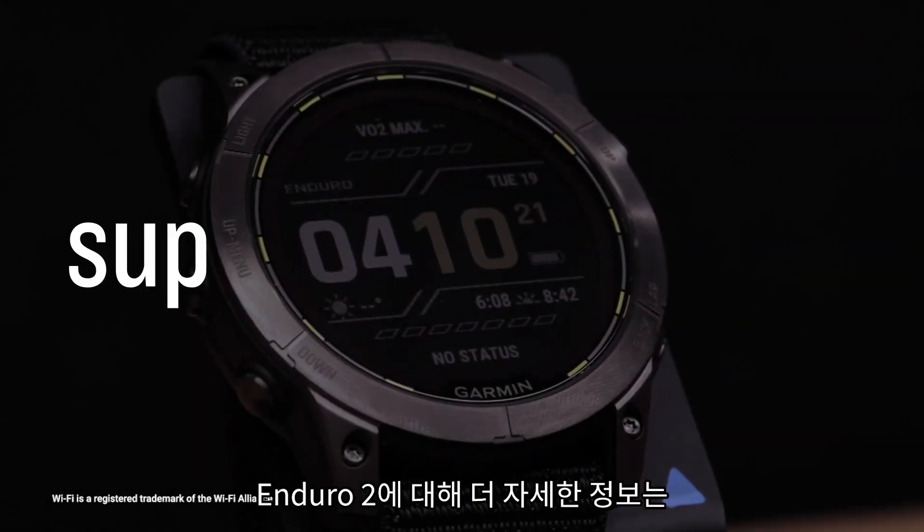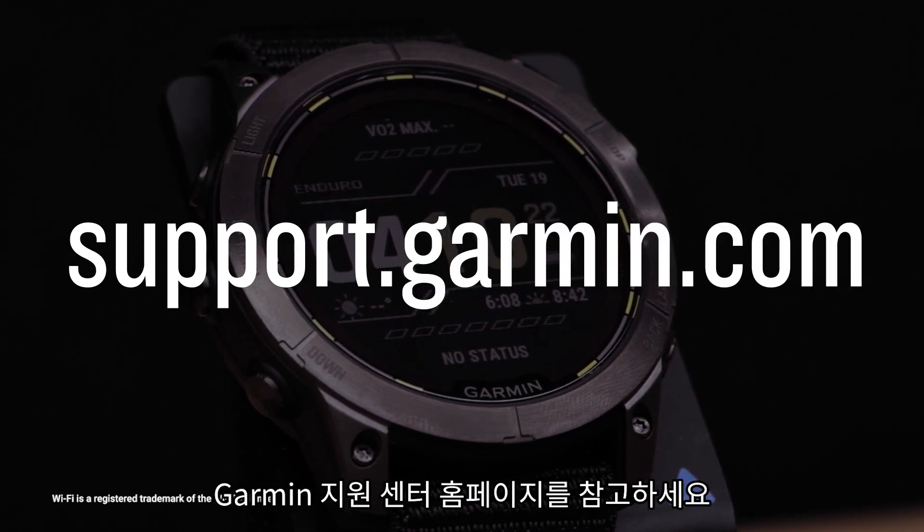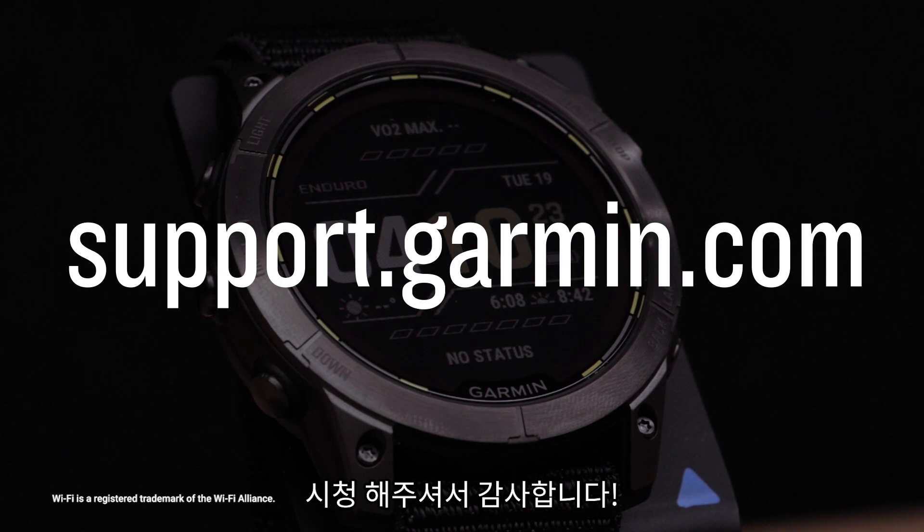And that's it! To learn more about your Enduro 2, see our other videos or visit support.garmin.com. Thanks for watching!